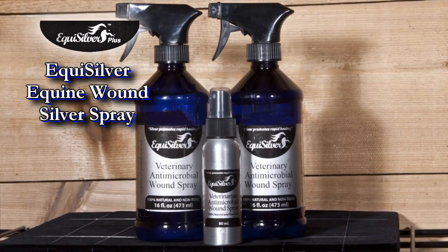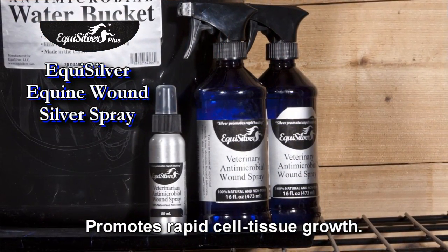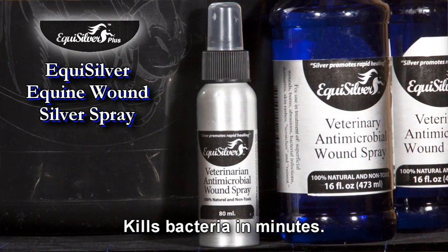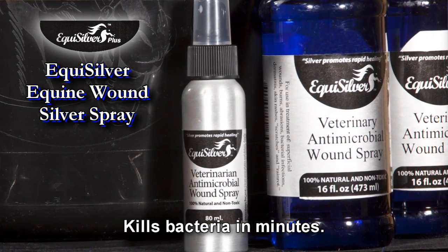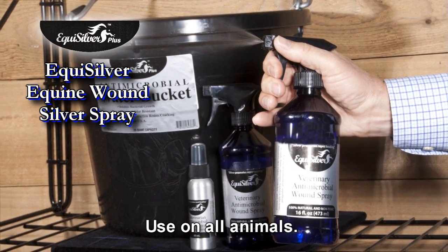Dubbed by modern horsemen as the new Miracle Spray, EquiSilver wound spray is 100% natural and is known to kill over 600 disease-carrying organisms while promoting rapid healing. Spray it on wounds, cuts, funguses, and burns. The results will amaze you.